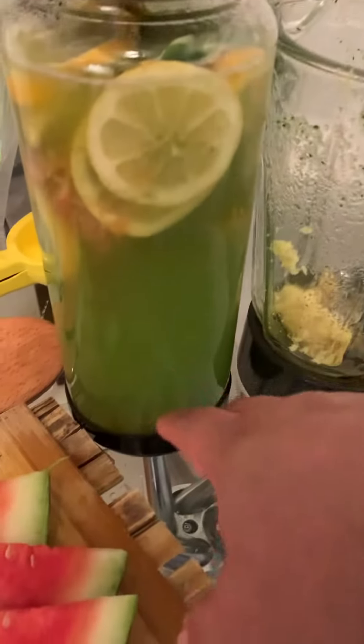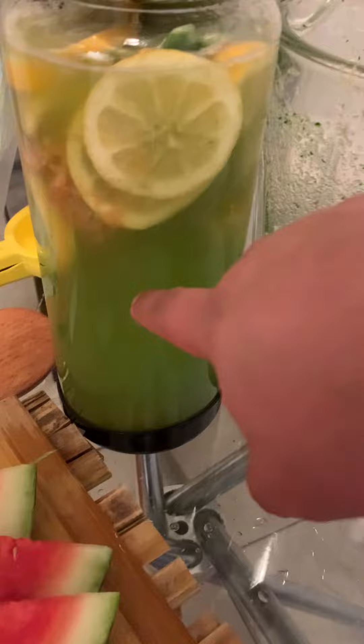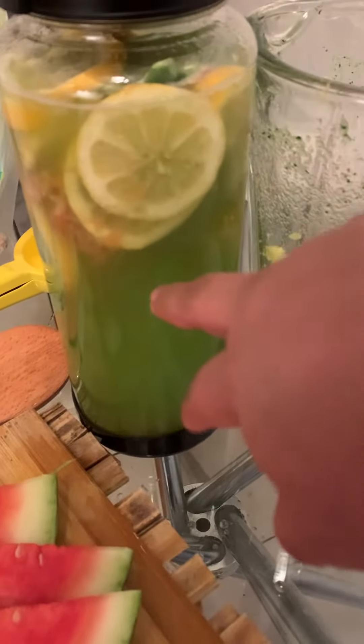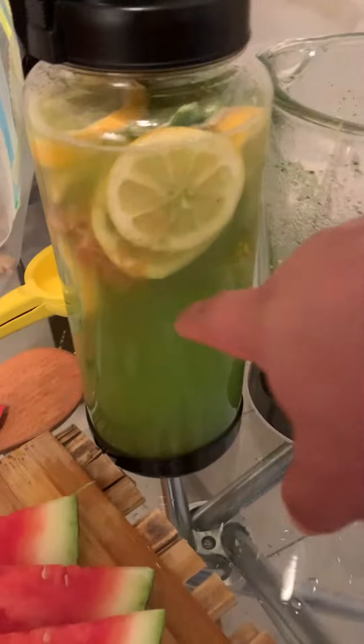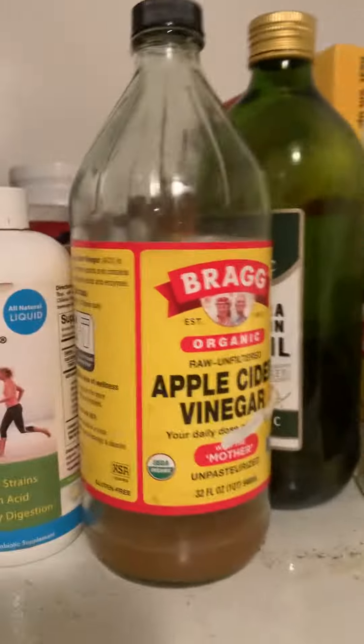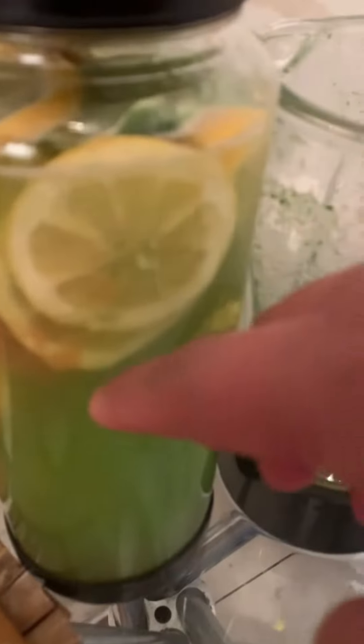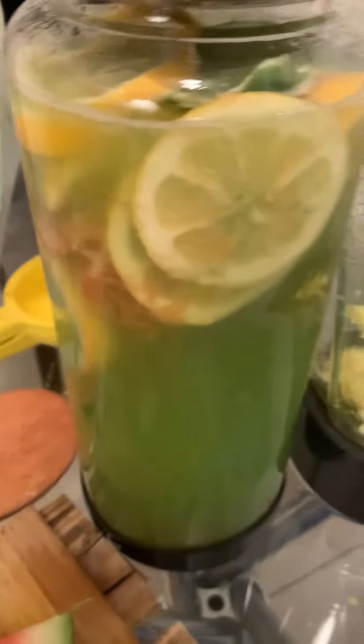What I'm making right now — what I made right here was pineapple, cucumbers, lemon, lime, and ginger. I put a little bit of apple cider vinegar. The apple cider vinegar, you know what I'm saying, it's strong, it's detoxifying, it's a colon cleanse, and it's a belly fat burner.